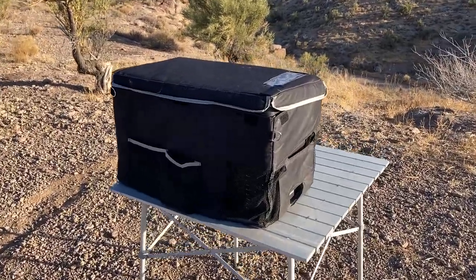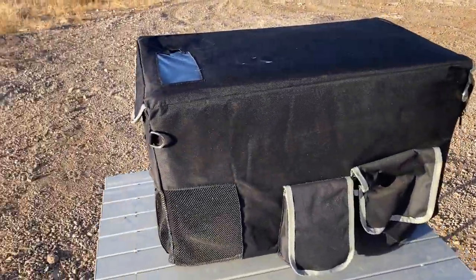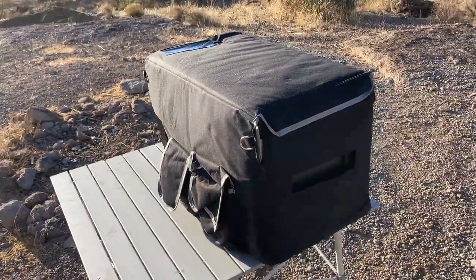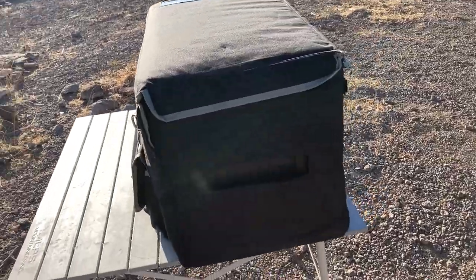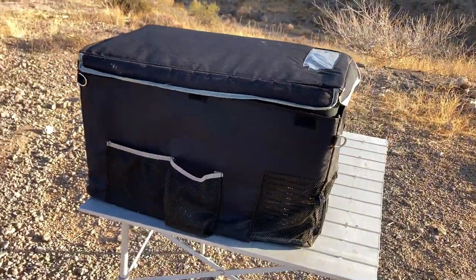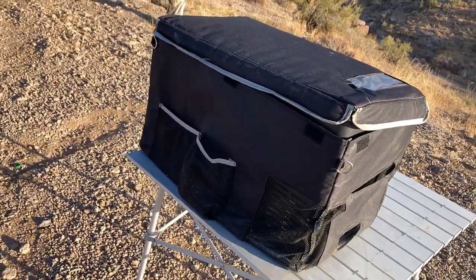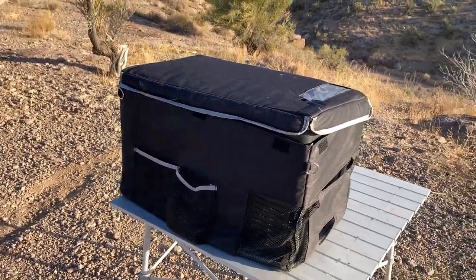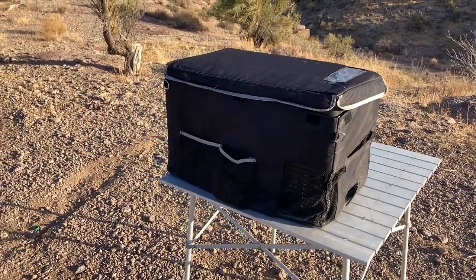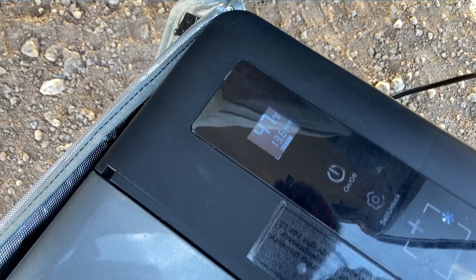I've had it for a year, the build quality is good, I haven't had any issues with it, it's nice and consistent, and I think it is a very affordable and reliable fridge based on my experience. I would recommend getting the factory bag — it's just easier than trying to make your own, it's got the cutouts and everything in it, and it's under 50 bucks.